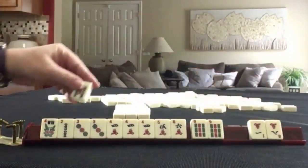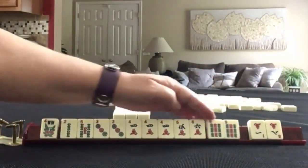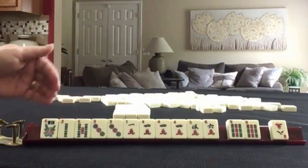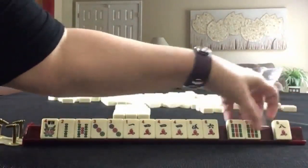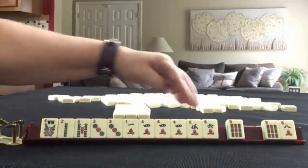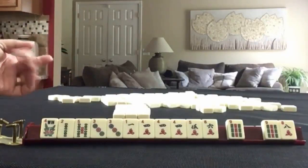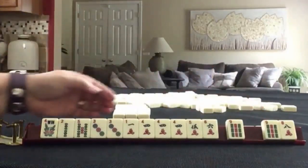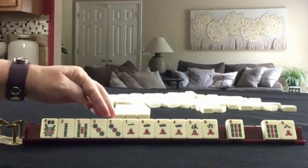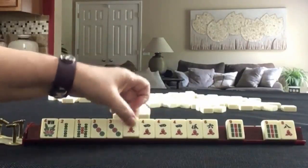We do have a five — that is in our range: two, three, four, five. We do have a one — one through five, one through four. We have two tiles to pass. There is some two, four, six, eight potential, but we have no two crack. So I would not pass a pair. I would let something in here go. We have three, four, five now — five bam — or two, three, four. Let's let the one go.